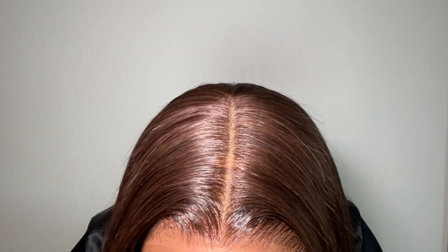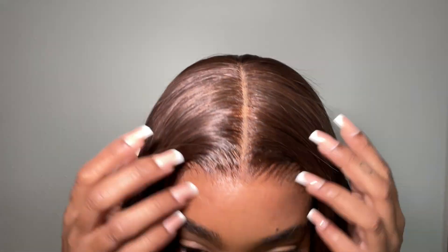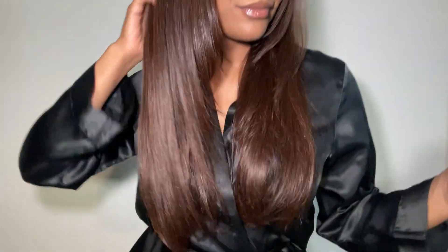And this is the finished look. I decided not to add baby hairs because I wanted to go for a really simple wig. I hope that you guys really enjoyed today's video. I love you guys so much and I'll see you in my next one. Bye babes!